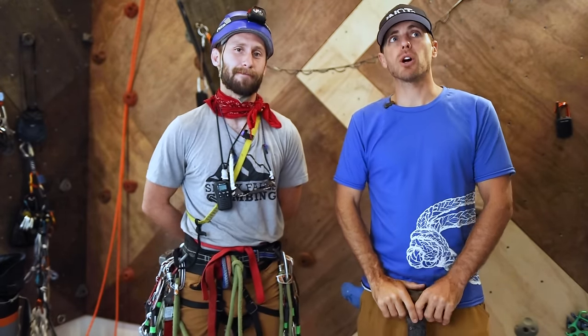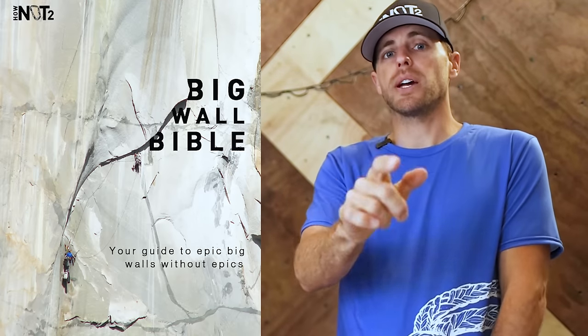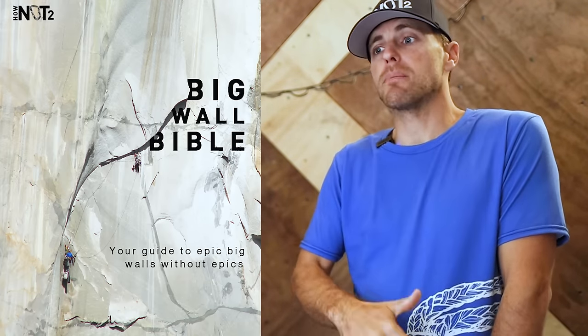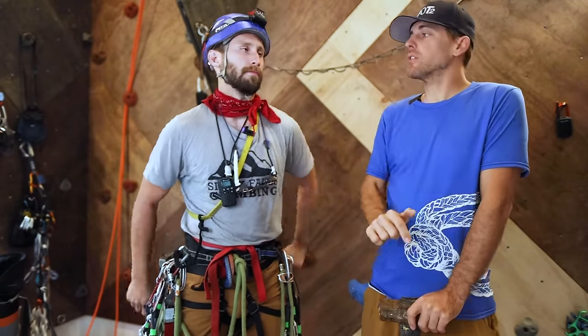This is a smaller part of a bigger project called the Big Wall Bible, where you guys can also contribute feedback and we can post written material, kind of like the Bolting Bible. We can keep adding to this knowledge, because once we hit publish on these 12 videos, that's the send — that's all you got.